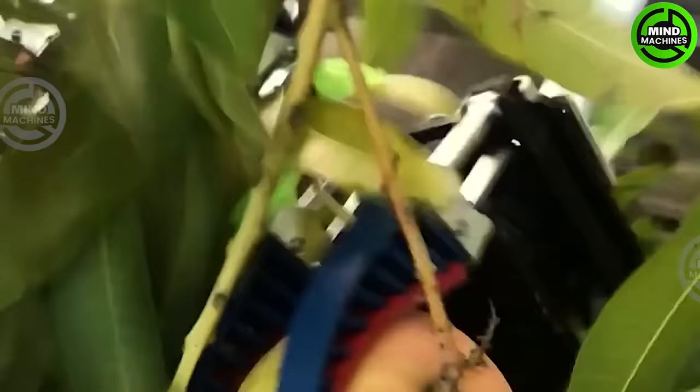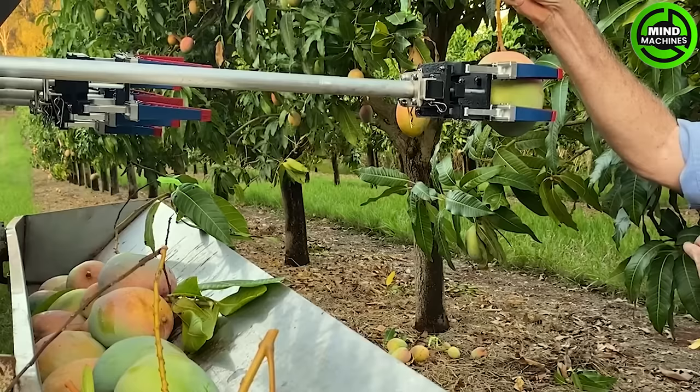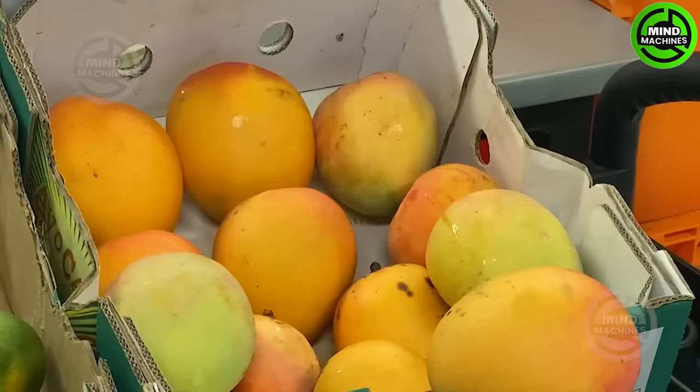Behold the world's first mango auto harvester of CQ Uni. With field trials of the first prototype achieving a 75% efficiency in automatically identifying and picking fruit in view, it's been hailed as a game changer for the industry.